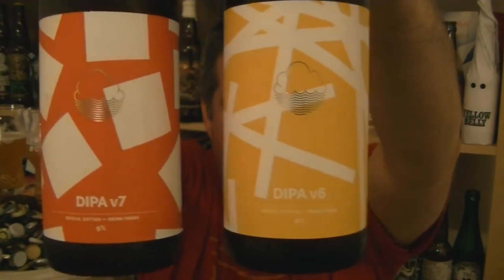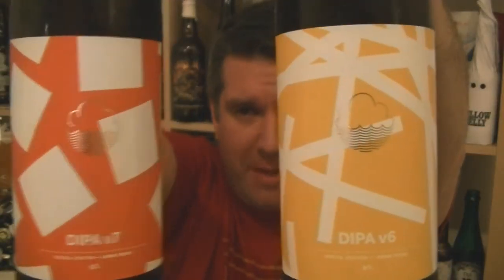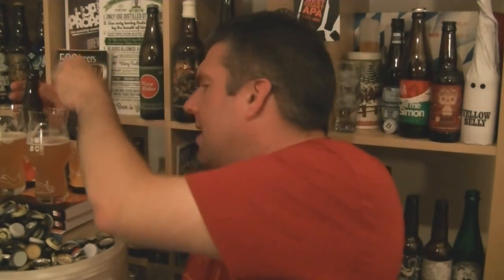So that's Cloudwater Double IPA Version 6 and Version 7 from Cloudwater in Manchester — lovely, lovely stuff. Six all the way for me. I'm Rob from Hobbsy.com, see you next time, cheers.